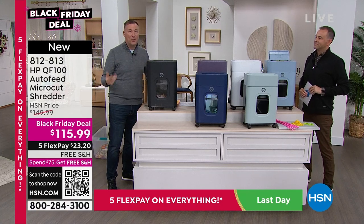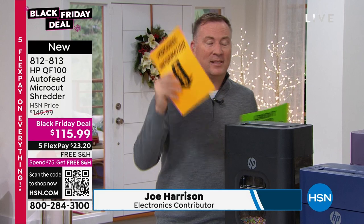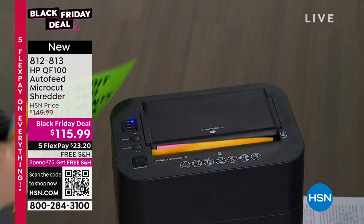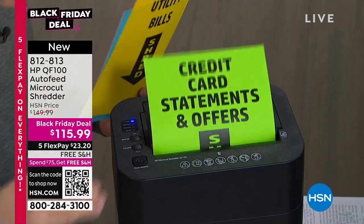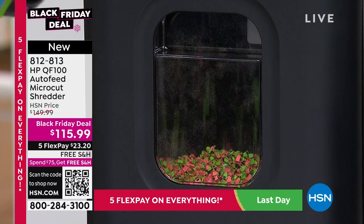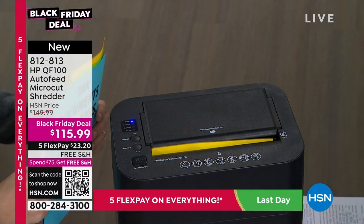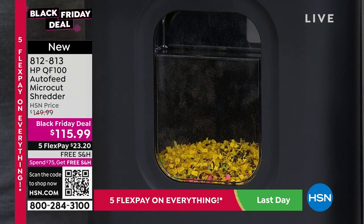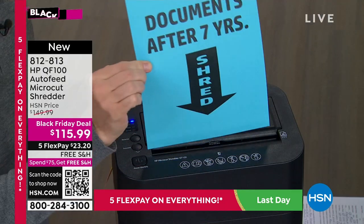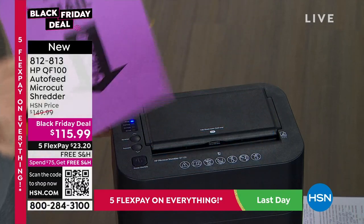It's as simple as just inserting — one sheet, two sheets, three sheets, 16 sheets. You go ahead and insert and it shreds one after the next. It's almost therapeutic how simple it is to take all that information and get rid of it. If you think about it, documents older than seven years — like tax documents from 2015 — it's time to shred them.